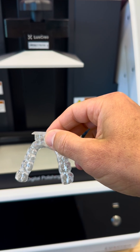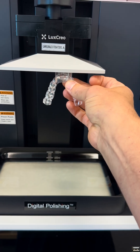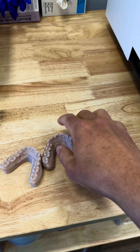And then you get something that looks like this. You can still see the little support structures right here where that would attach to the platform. Once that comes out, we take and clean these up, do any fine tuning we need, and we can do multiple different things.